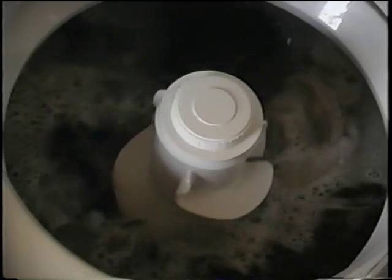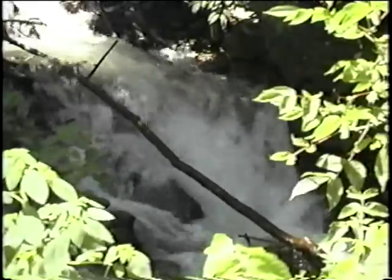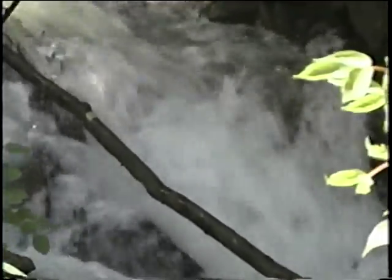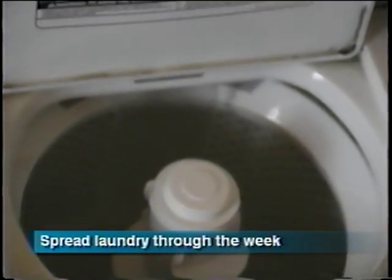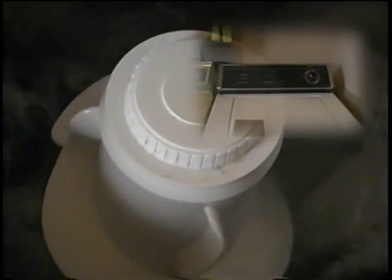Too much wastewater flowing into the system too quickly can force water and waste through before it can be fully treated. Also, heavy use of the system can require it to be pumped more frequently. Spread laundry throughout the week — a typical wash load uses about 40 gallons of water, and five loads in one day would discharge 200 gallons, almost half the design capacity of many home aeration systems.